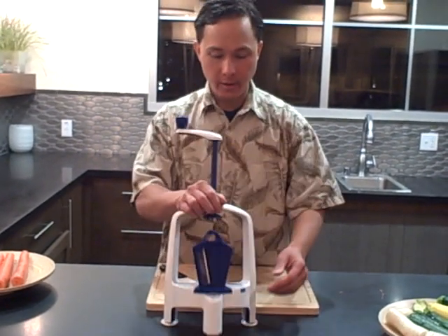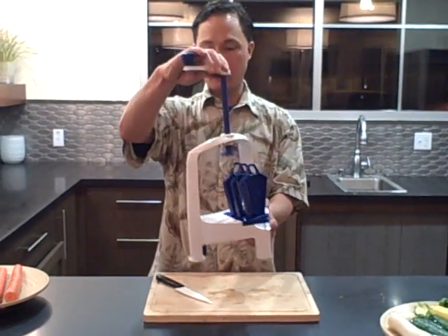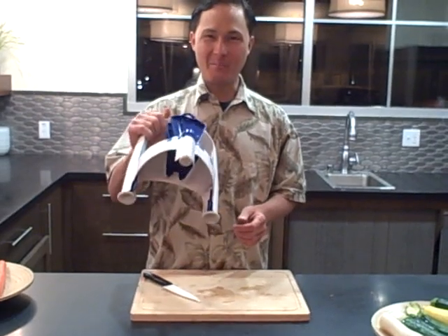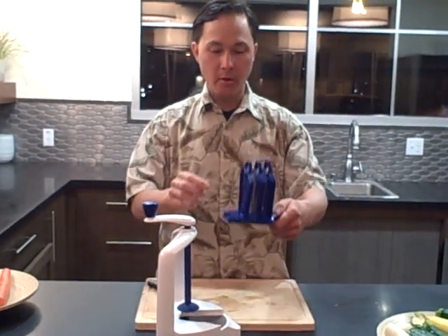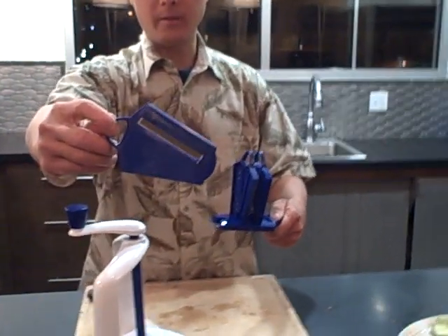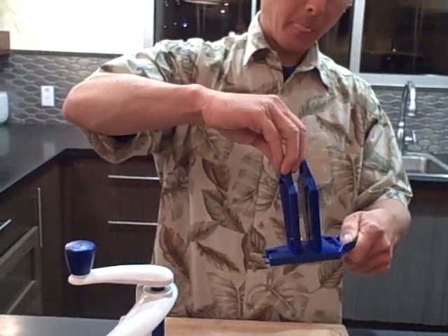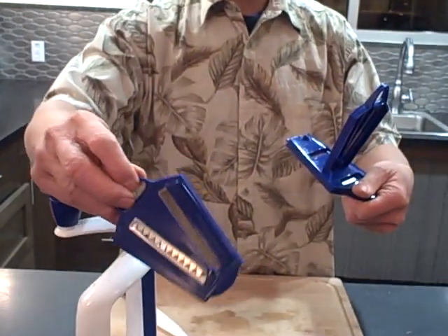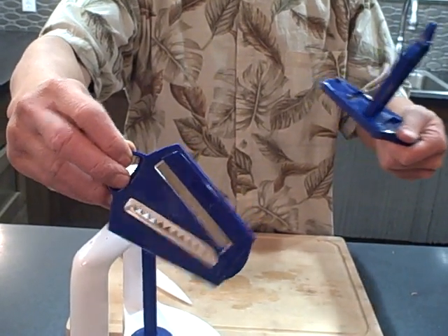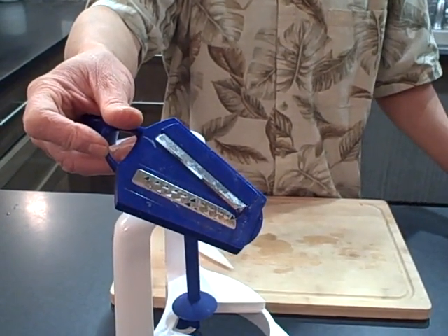It has a couple of different blades that store really nicely — the blades just store into this one part and the handle goes down to store it. It has nice suction cup feet on the bottom so it will stay firmly on the counter. You have one blade here for making slices — long curly cues or spiral slices. This blade here is basically the five millimeter strands, which I like to call the linguine cut, and this blade is for making three millimeter strands, which I call the spaghetti cut.